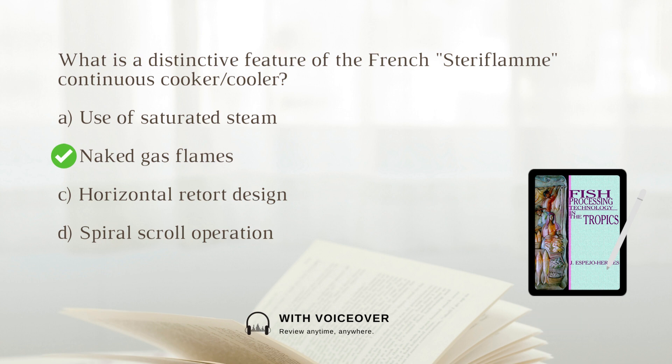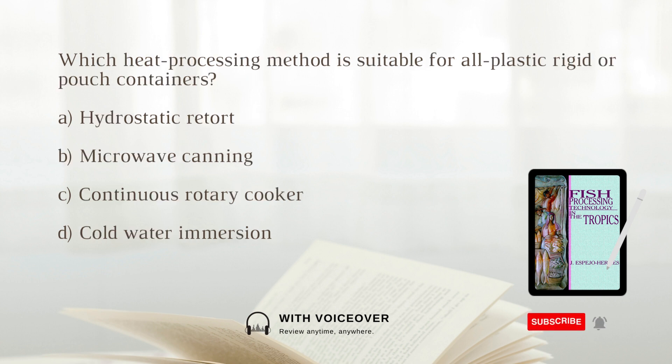Which heat processing method is suitable for all plastic rigid or pouch containers? A. Hydrostatic retort. B. Microwave canning. C. Continuous rotary cooker. D. Cold water immersion. The answer is B: Microwave canning. Microwave canning is feasible for all plastic rigid or pouch containers as it provides heat sterilization without overcooking.